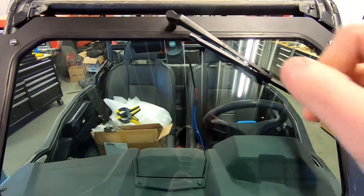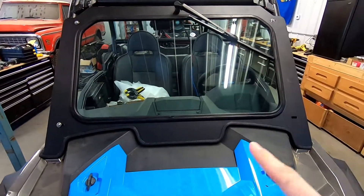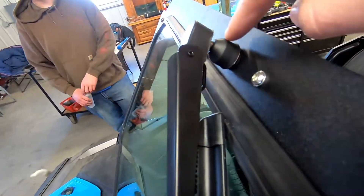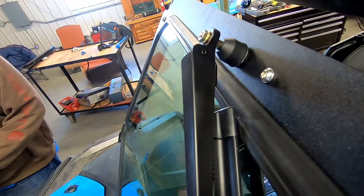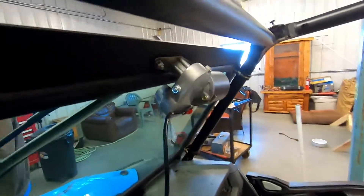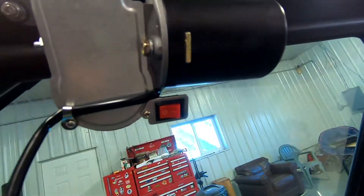Today we've got the Kemimoto automatic wiper on the glass windshield with the aluminum frame. Let's take a quick walk around — you've got this nice beauty piece that covers your knot, another nice beauty piece that covers your other knot that attaches the wiper arm to the motor itself. Coming around here you've got one mounting hole and then another one that keeps it steady, while you've got your center mount hole, and then just a nice simple motor.